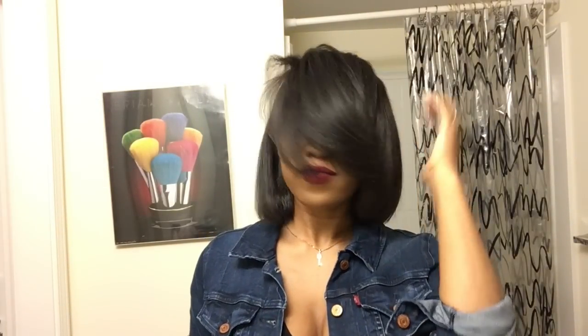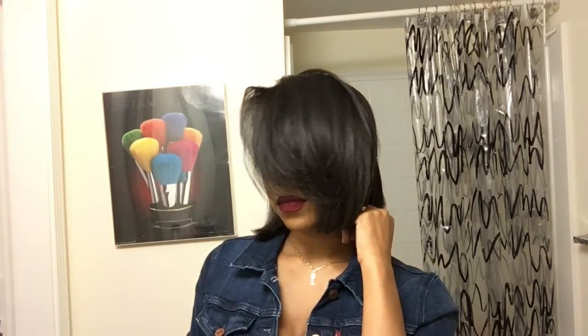Hey guys, a couple of you had requested me to show you my flat iron routine as well as how I maintain my bob. In this video I show you how I flat iron my hair on freshly washed hair and also how I sleep in my bob at night, so if you want to see how I do that then just keep watching.